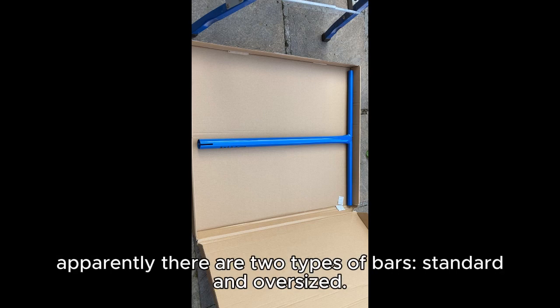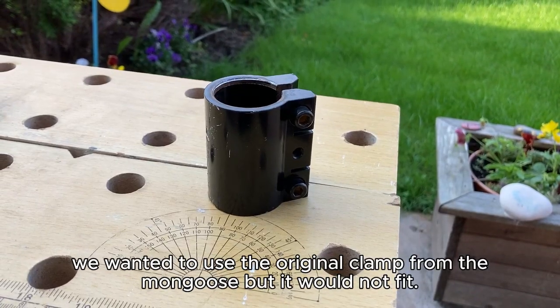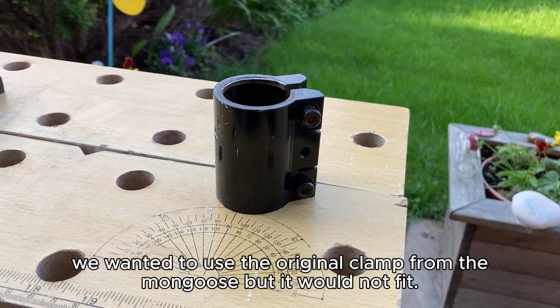Apparently there are two types of bars: standard and oversized. It refers to the diameter of the tube. We wanted to use the original clamp from the Mongoose, but it would not fit.